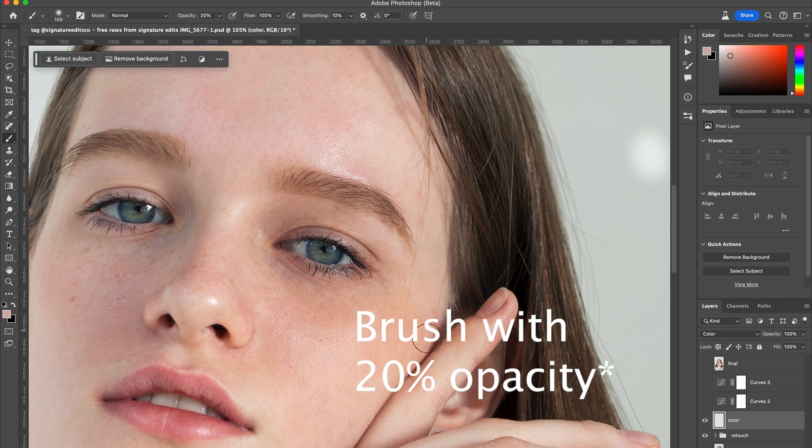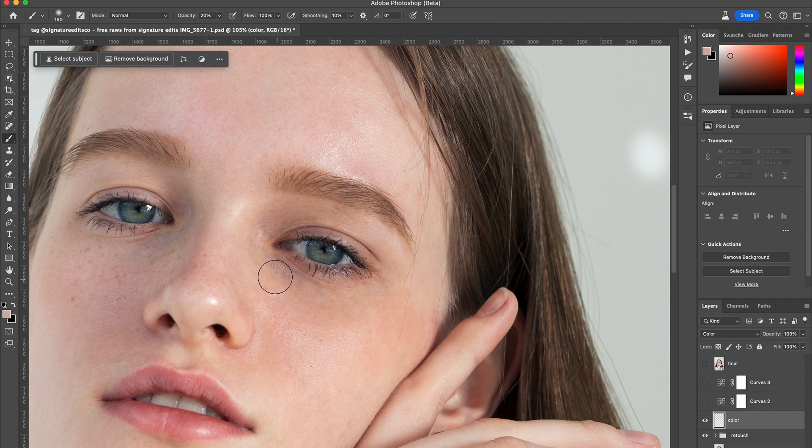Now I'm going to brush over where the color patch is. Let's brush until I'm happy with the results. Perfect.